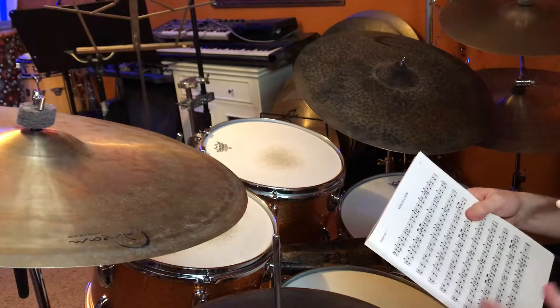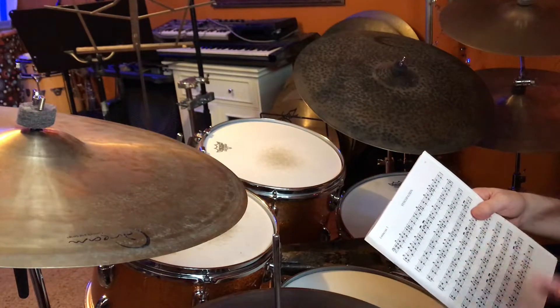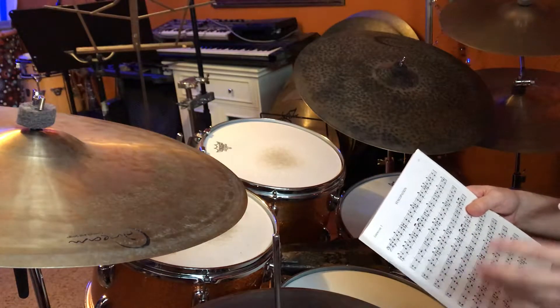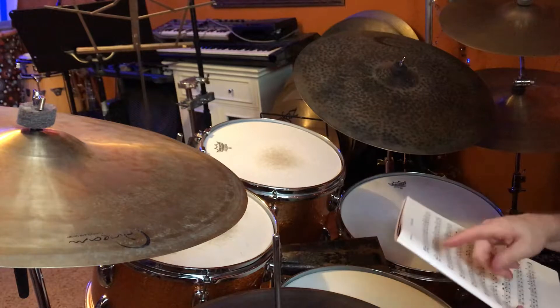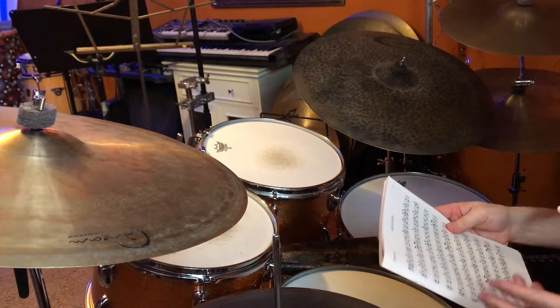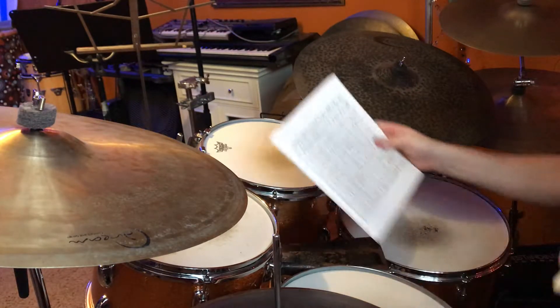You could do this with quarter notes on the bass drum, but I think it's probably easier to start off just doing your hands, and then you can add in the hi-hat, and then eventually add in the bass drum on the quarter notes, or you could put the bass drum with the accents as well. There's all kinds of things you can do with the accents that we'll talk about in a minute.